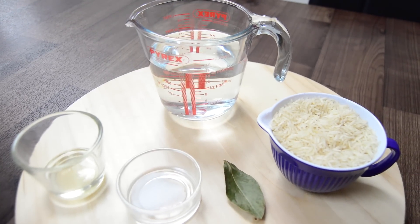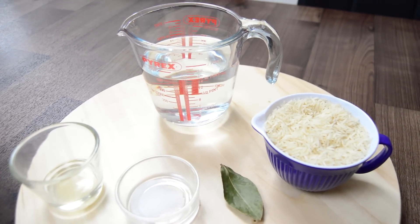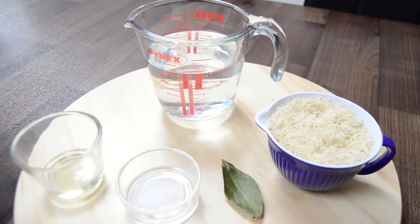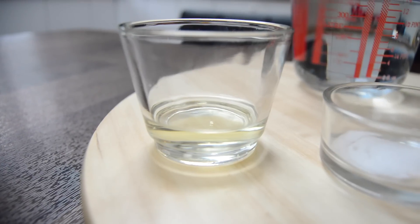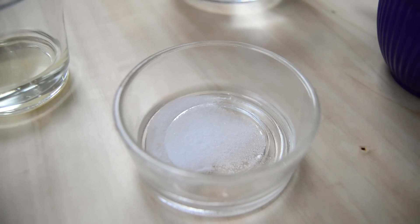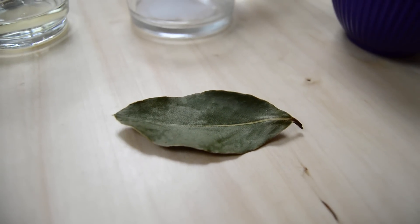One thing to bear in mind is the older the rice, the more water you'll need. It's very quick and easy, and the ingredients you will need are: one cup of rice, which I will wash; two cups of water; about a tablespoon of cooking oil; salt to taste; and one bay leaf, which is optional.